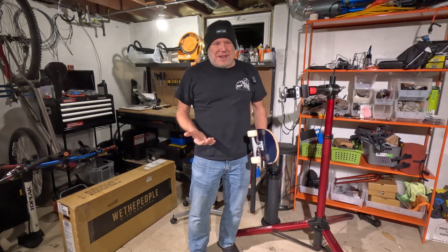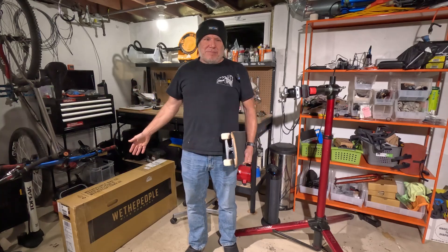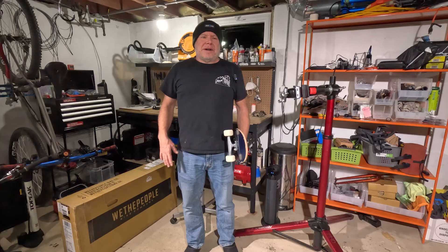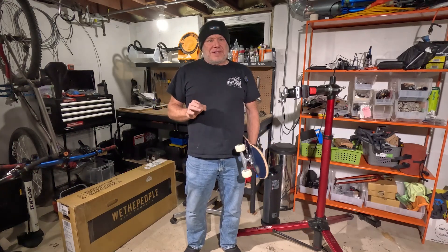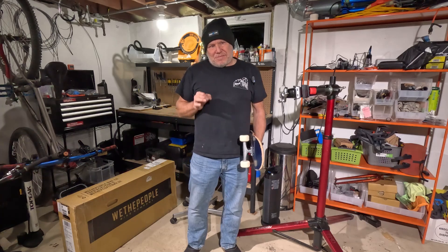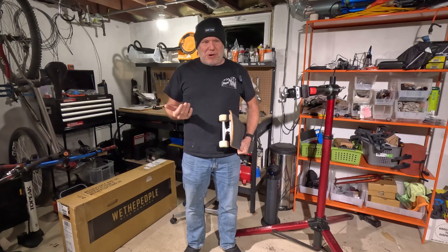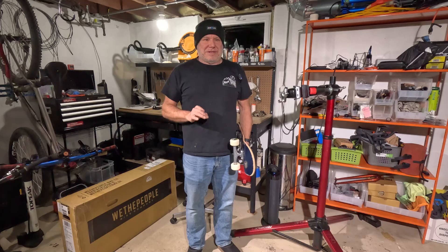Hello, welcome to Shadlife. I have a We The People Seed BMX bike in this box. What is a We The People Seed? Well, it's a kid's 16-inch BMX bike, and you might be wondering why I'm holding a skateboard. Before I unbox this bike, I want to talk a little bit about something.